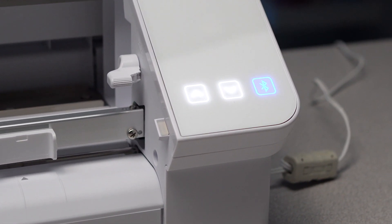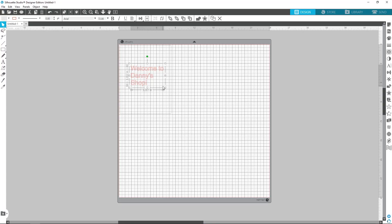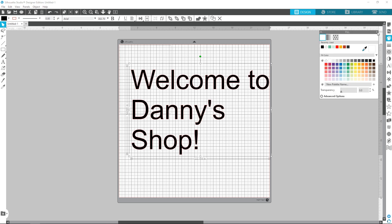The Cameo Pro still has its great print and cut features, and returning to the Cameo Pro is Bluetooth connectivity, which means you're no longer tethered to your desk by a USB cable. All of this is powered by the incredibly robust Silhouette Studio, which is a free cut and design software that's included with every Cameo Pro.